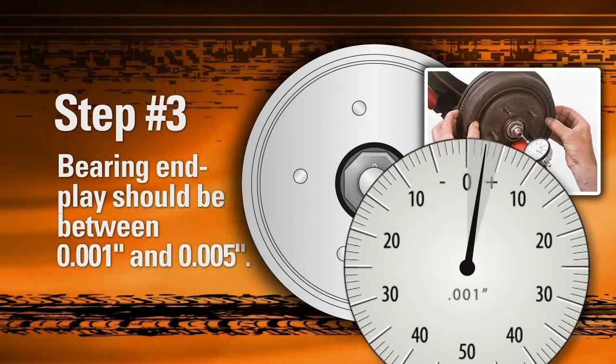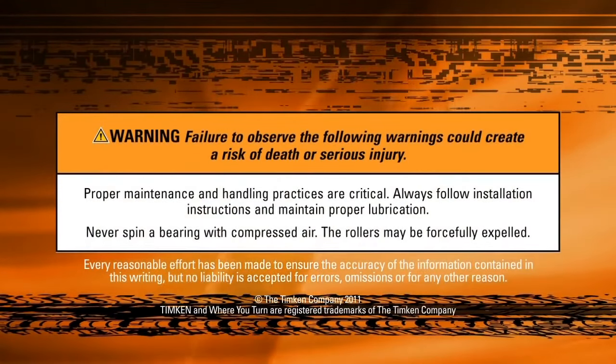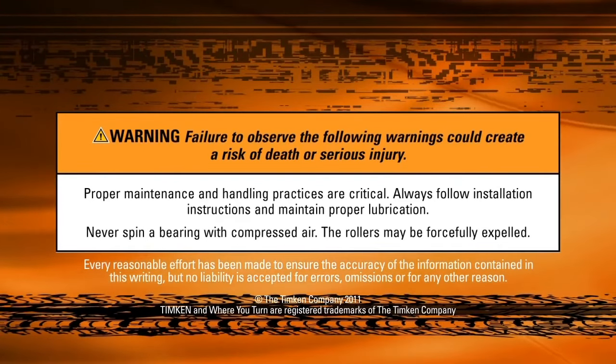The bearing end play is equal to the total indicator movement, which should be between 0.001 and 0.005 inches. If you have not achieved the desired end play, repeat steps one and two. Once you achieve the desired end play, the adjustment process is complete. When properly done, this simple step-by-step adjustment process increases the lifespan of your bearings and significantly reduces the chance of damage.